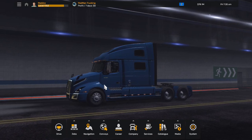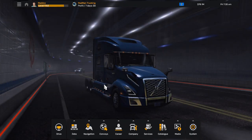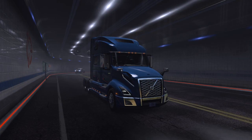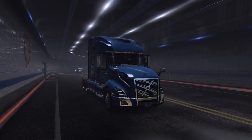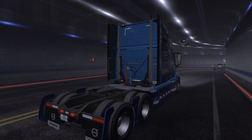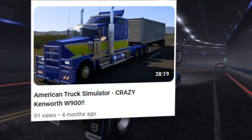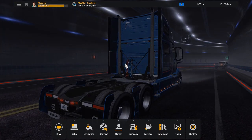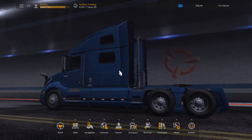Hello everyone, welcome back to Maddox Man 12 on American Trucks. What we're going to be doing today is customizing a Kenworth W900. I published a video where I used a crazy customized Kenworth W900 to tow a load, so I'm going to show you how I customize one using the American Truck Simulator Kenworth W900 Tuning Pack.